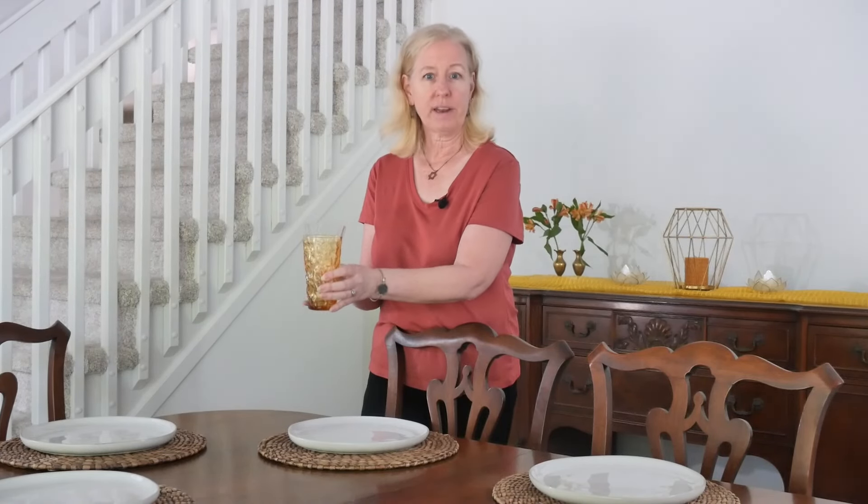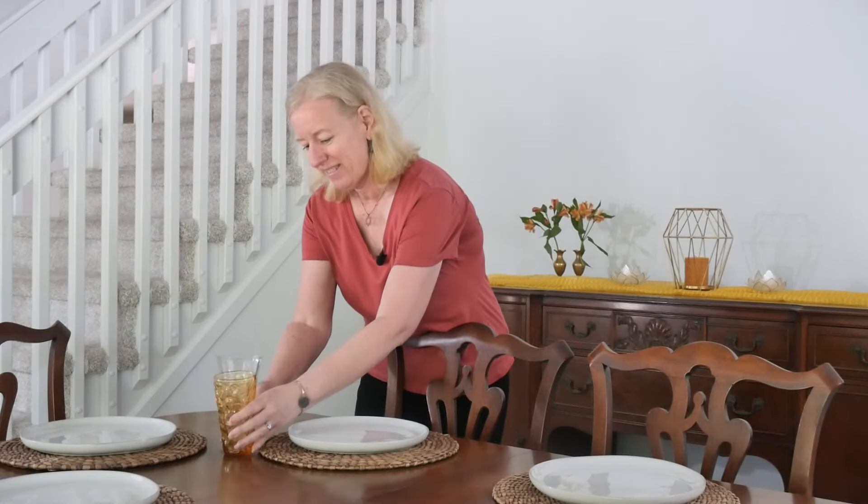When putting your glasses at your place settings, the water glass is going to go to the top right, and then the secondary beverage glass is going to go just below that. I'm going to put a combination of both of these glasses in front of each of my placemats.